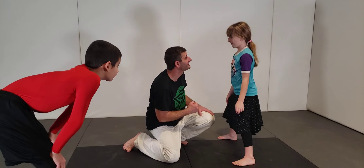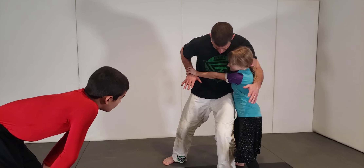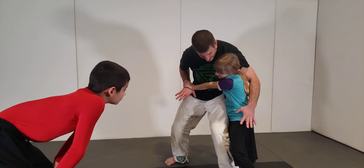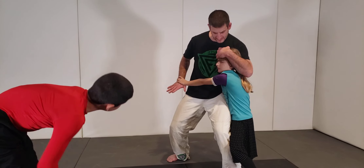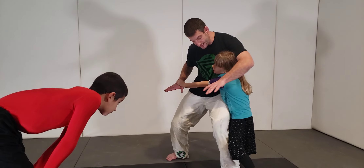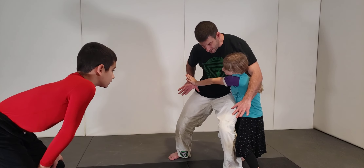Say it loud: base! Here we go — lock your arm out, get your base low, get your hips against me. Now get your head into me as well, because you don't want me to crank your neck down. Keep your neck nice and solid, hold this tight. Very, very good.